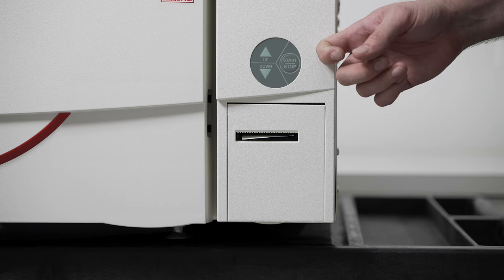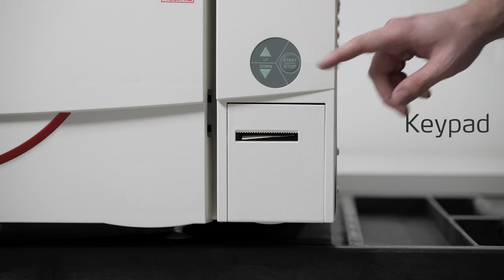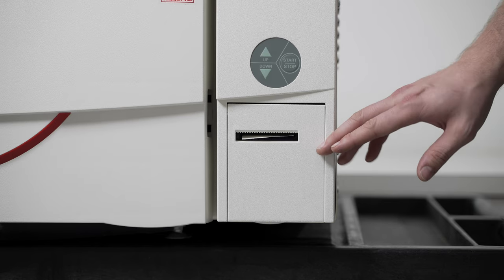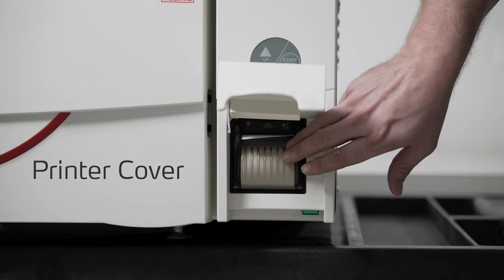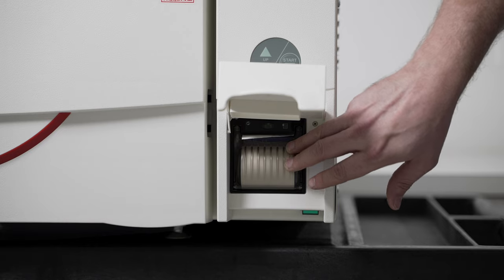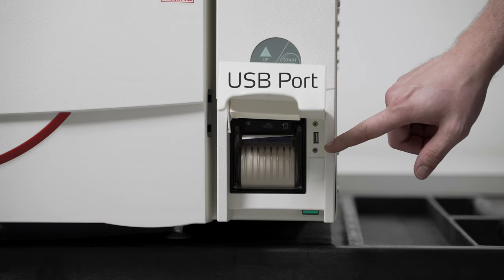Here we have the three button keypad with the up and down arrows as well as the start/stop button. This will be the majority of the way you'll be interacting with the menuing on the unit. Below that we have the printer cover which houses the printer itself, which gives you the live reading from the cycle data while the cycle is running. Beside that we have the USB port for importing and exporting cycle data.